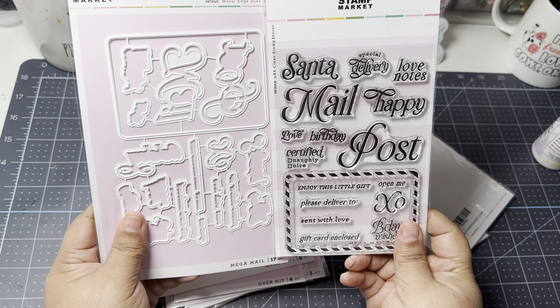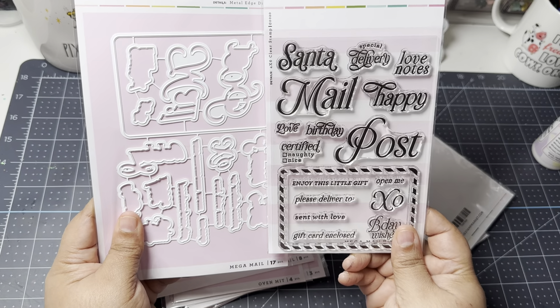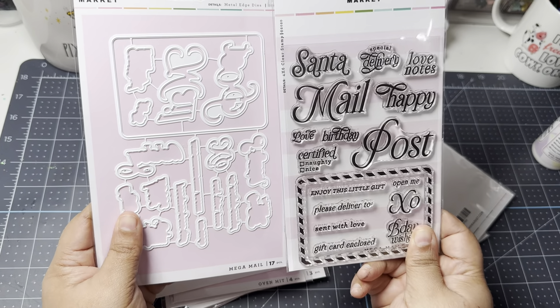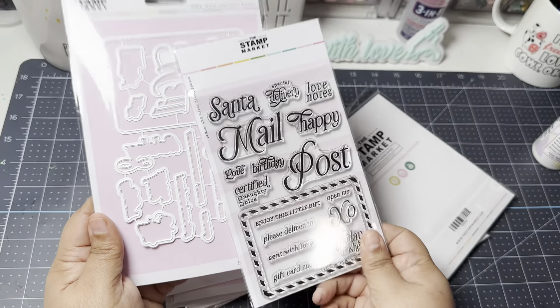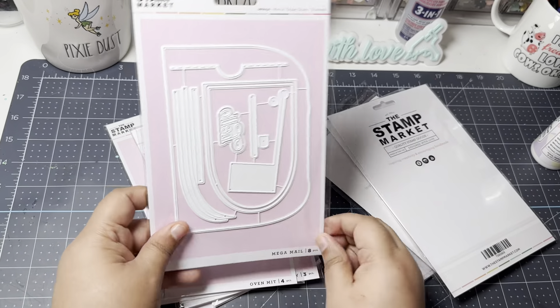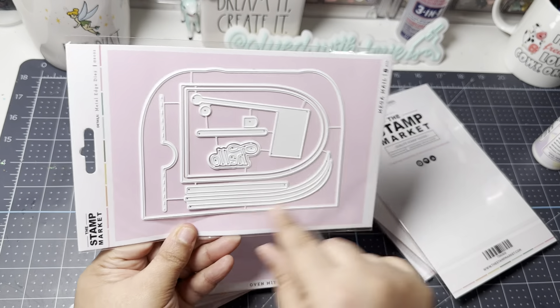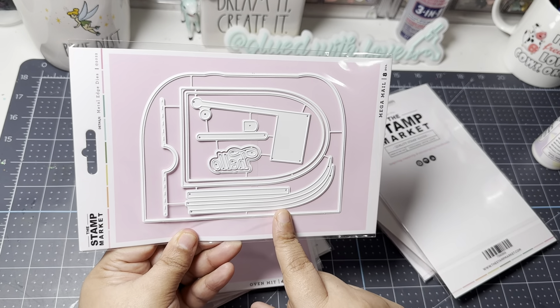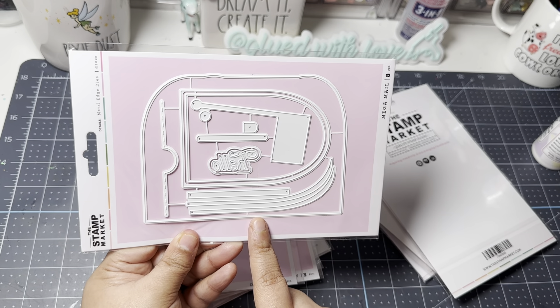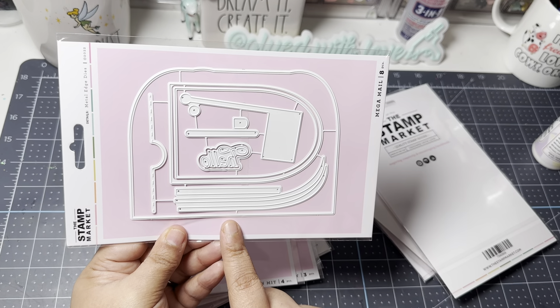I need to get some repositional tape because my washi tape tends to lift the paper when I place a die over a stamped image. I also picked up the Mega Mail flat mailbox die — really cute. If you're not familiar with what these dies look like, the Stamp Market has a lot of inspiration on their website.